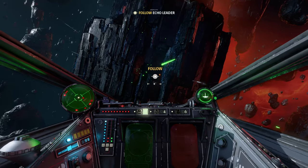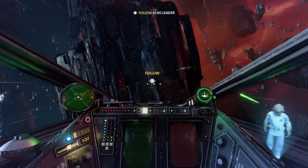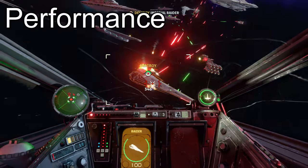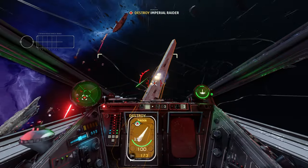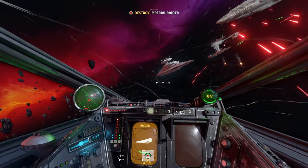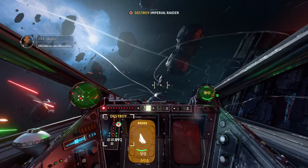There's also a variable refresh rate option on and off for TVs that support that, which is awesome to have available. As you're seeing here while we're playing, you'll see a note in the top left corner of the screen indicating whether the footage you're seeing is performance or resolution mode.